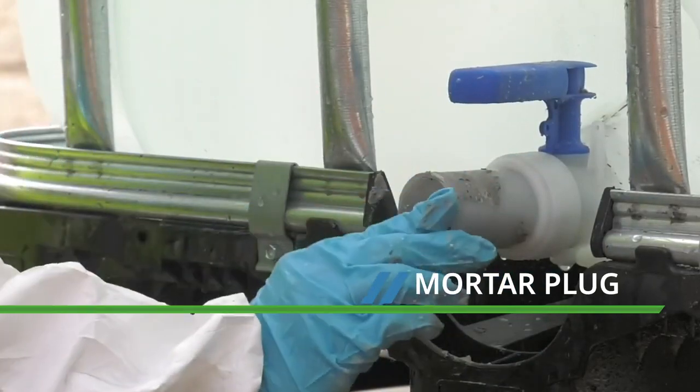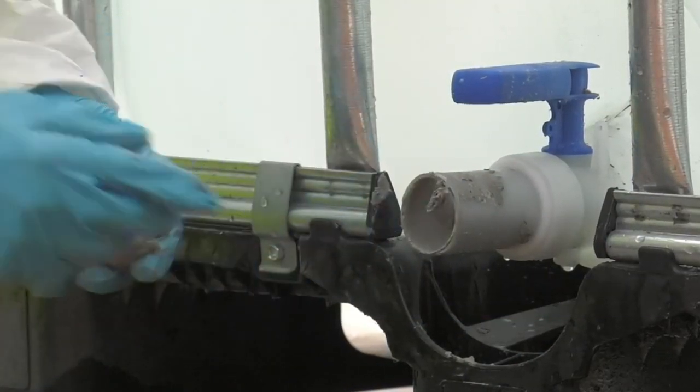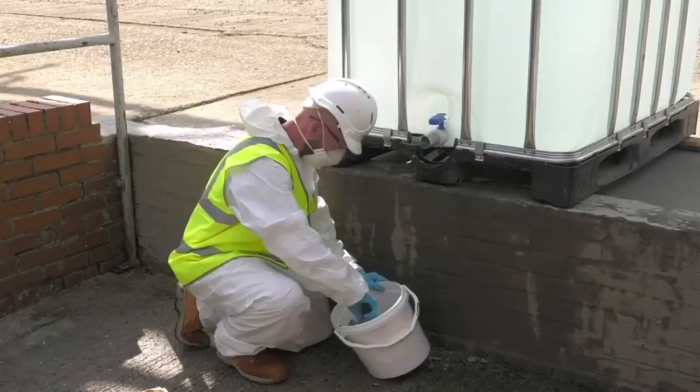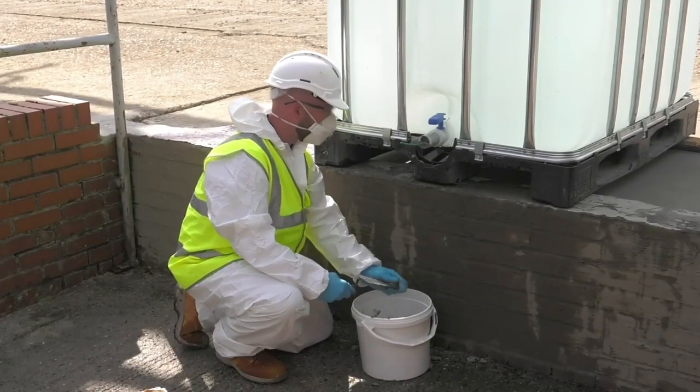If possible, leave at least one centimetre clear at the mouth of the duct, or push the KB Flex 200 back to leave this space. This allows for a mortar plug to be installed.